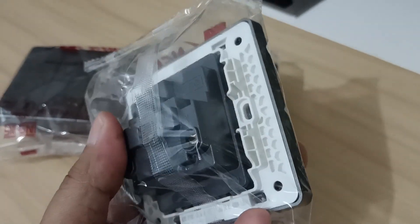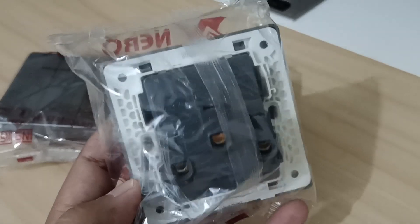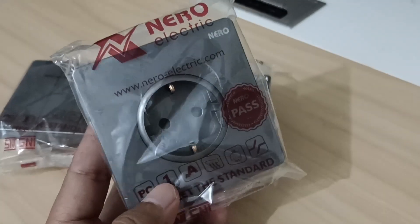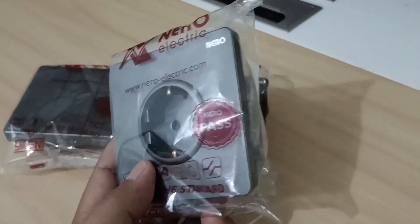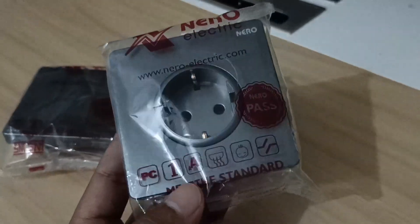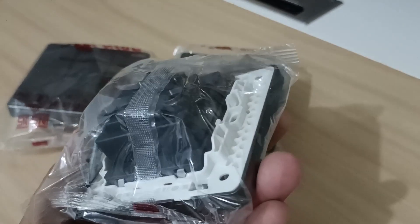Ini adalah yang modelnya inbo — dia berarti masuk ke dalam tembok, masuk ke dalam dinding. Kalau yang menempel di dinding tembok itu namanya outbow. Jadi sahabat PU kalau mau beli yang masuk ke dalam tembok, nyebutnya: 'Pak, saya mau beli stop kontak yang inbo.' Kalau yang menempel di tembok penyebutannya: 'Pak, saya mau beli stop kontak outbow.'